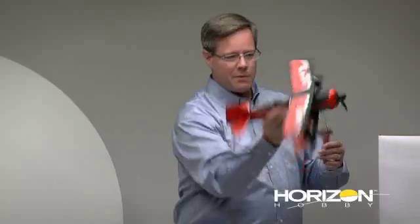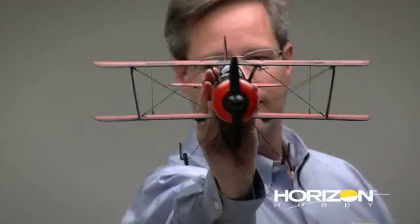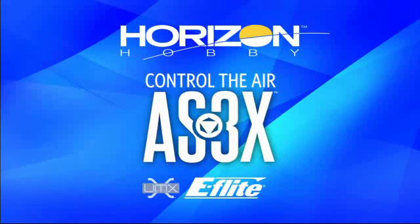In a windy situation, you'll see an airplane equipped with AS-3X just kind of bumps around a little. You won't see it tipping its wings, or falling off, or getting blown off on a different heading. It just stays nice and true. Which is really a great feeling, because now I don't have to worry about flying ultra-micro airplanes in the wind.